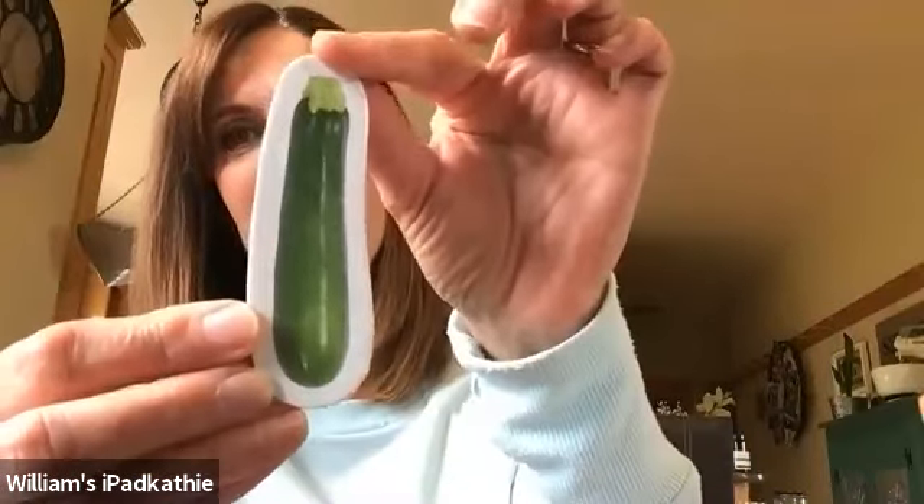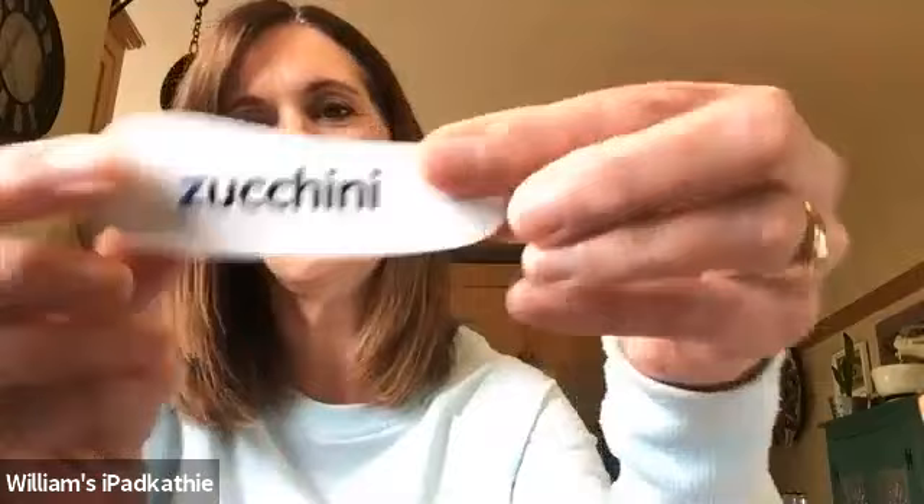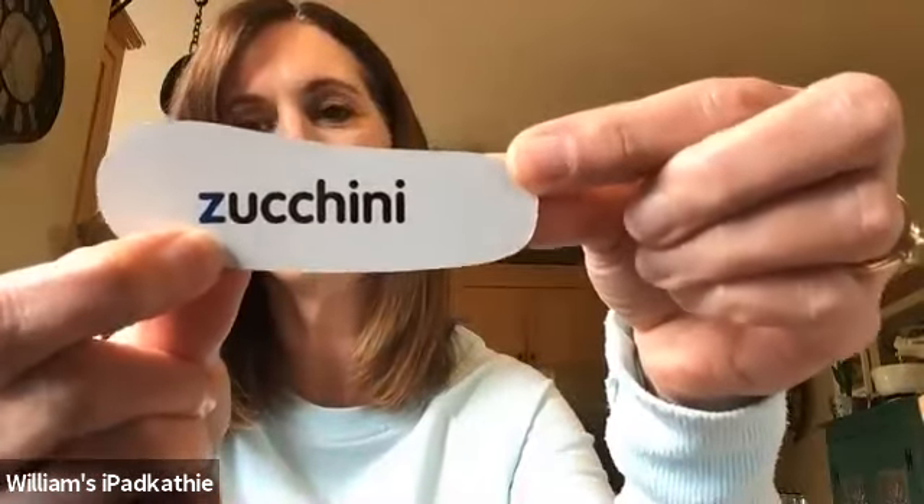I've got a couple more. This is a vegetable, and I like to grow this vegetable in my garden. It's a type of squash. Can you guess what that might be? Maybe you like it, maybe you don't. I love it. Zucchini. Did you guess zucchini? And here is a letter Z. Z for zucchini.